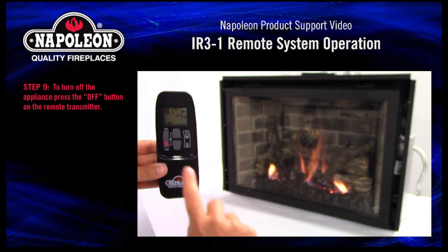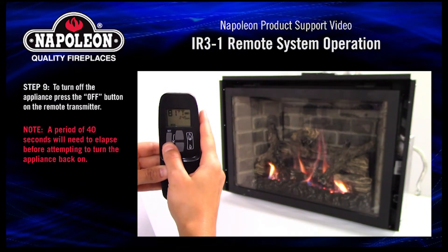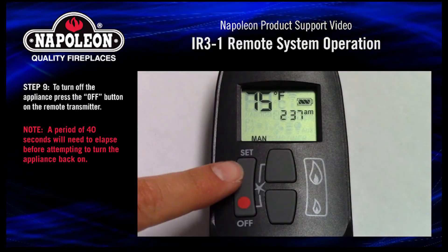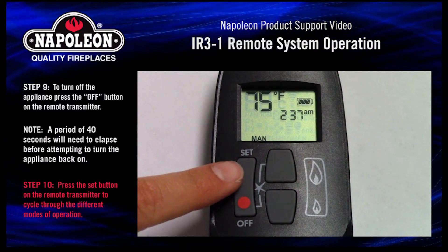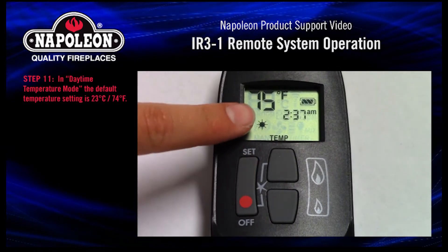Step 9. To turn off the appliance, press the off button on the remote transmitter. A period of 40 seconds will need to elapse before attempting to turn the appliance back on. Press the set button on the remote transmitter to cycle through the different modes of operation.